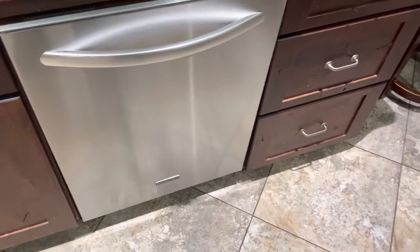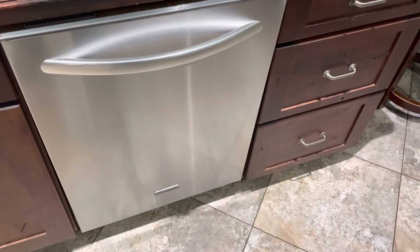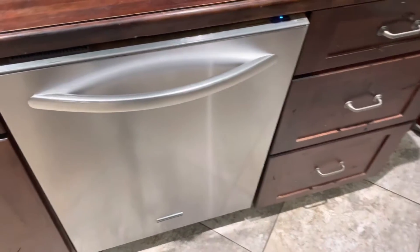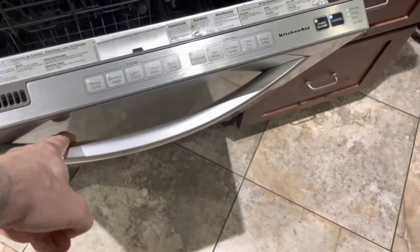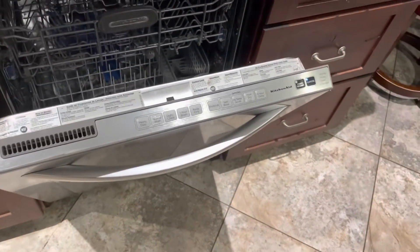Hey everybody, if your dishwasher is not working properly — maybe it's not going through its full cycle or there's been some other glitch — the first thing you want to do before calling somebody to come out and repair it is reset it.